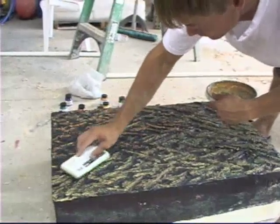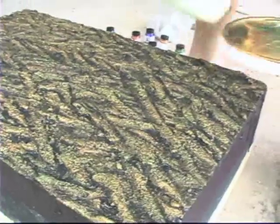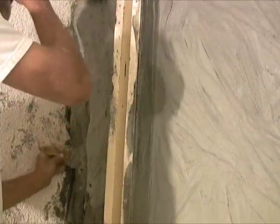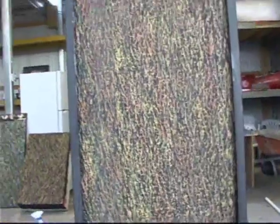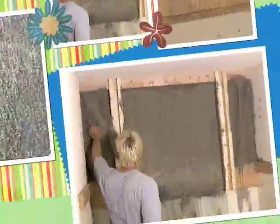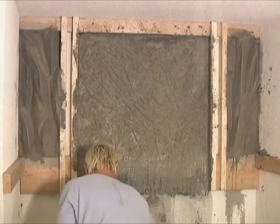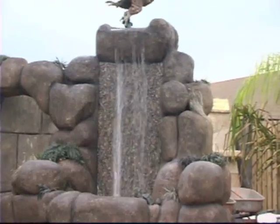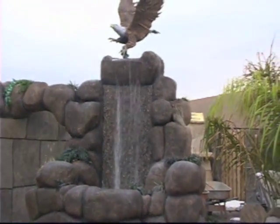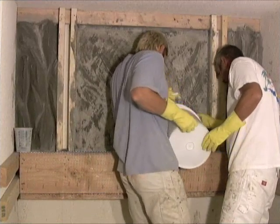This one doesn't have to be necessarily just a water wall. It can be simulated bronze colors, yellowish gold — simulated boulders on the outsides and then an eagle statue on top.